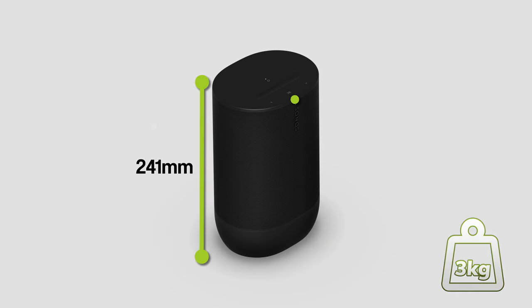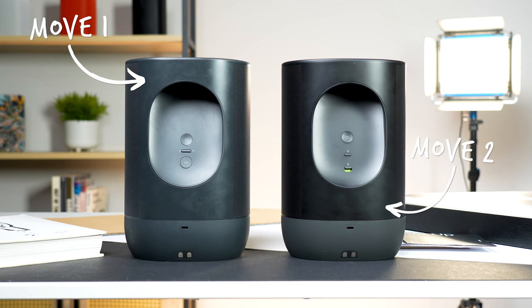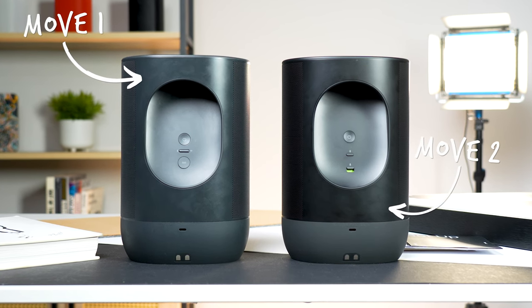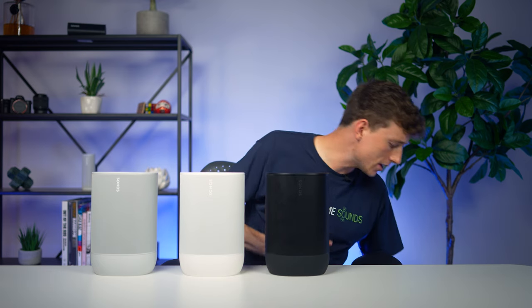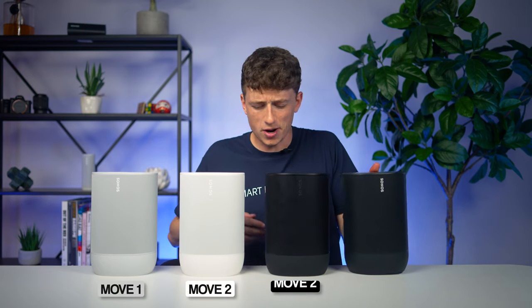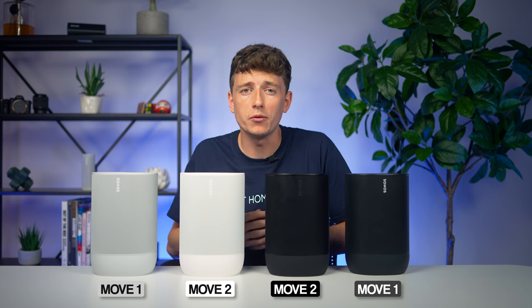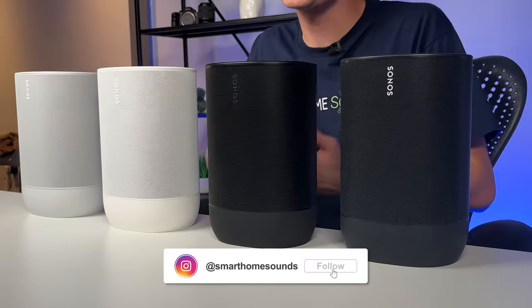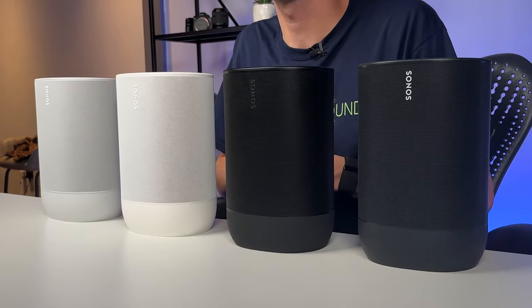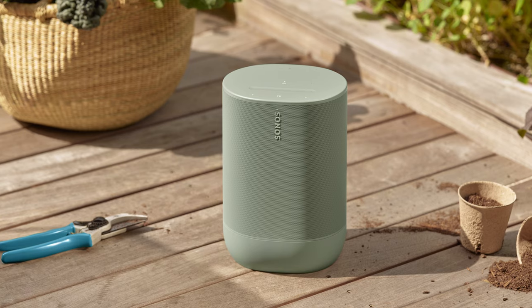At first glance there's not a huge change — it's still got the same dimensions, the same chunky weight, the silicone base with wrap-around grille, and the integrated carry handle on the back. They've changed the colorways slightly, making the new Move Gen 2 look more modern with less discreet branding. The old Luna white has been updated to actually be white, matching other Sonos speakers, and the shadow black has been renamed to black. An olive green colorway has also been launched.